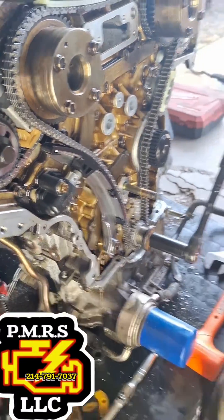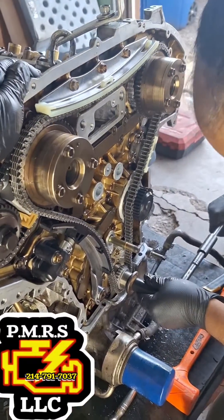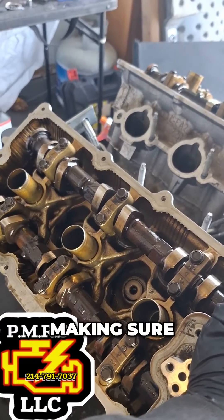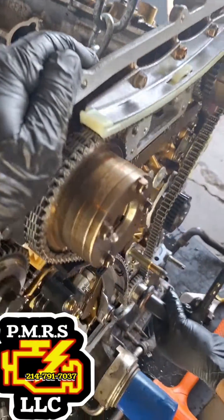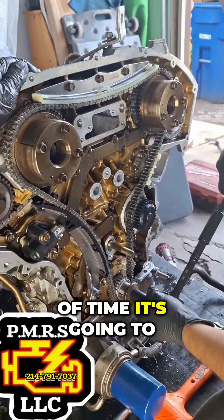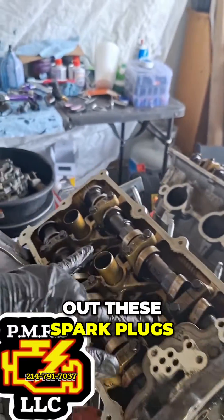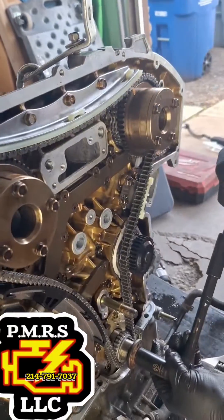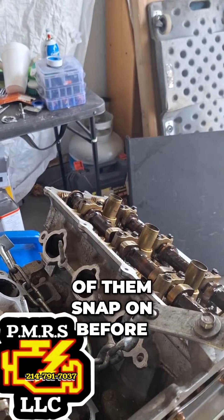So we just release that. The idea here is to rotate the motor multiple revolutions, making sure all the cam shafts are rotating. This is an interference engine, so if something's out of time it's gonna get stuck. So to make it easier to rotate, we'll take out the spark plugs. He's rotating it now — everything seems like it's going smooth. You gotta make sure the cams are rotating too, because we had a couple snap on before.